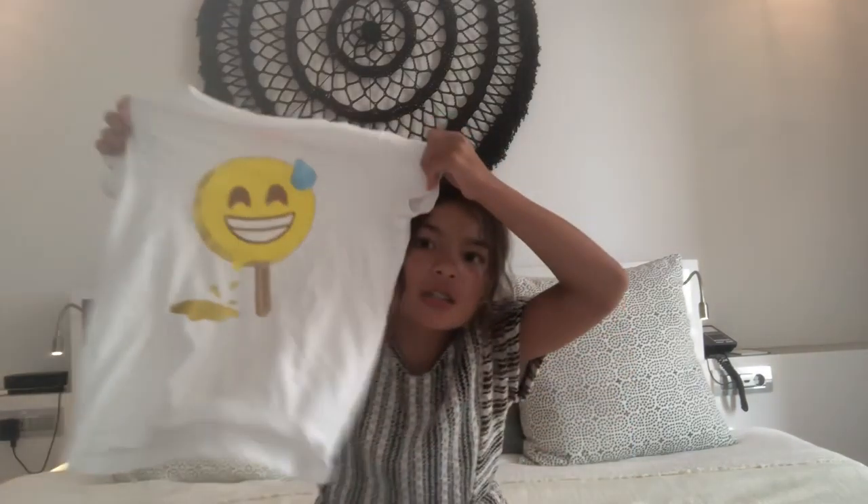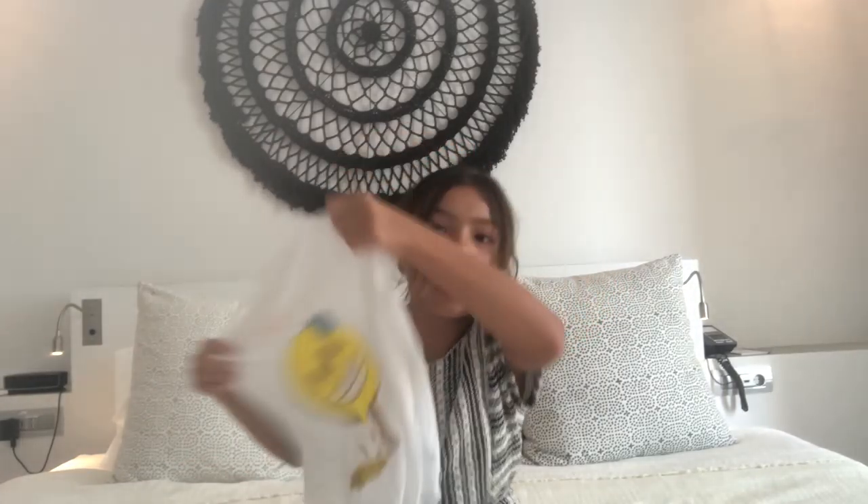So today we're going to be making a tote bag out of a shirt. A shirt — you're probably asking, how are you going to do this? It's really simple. There are only three things you're going to need, okay?